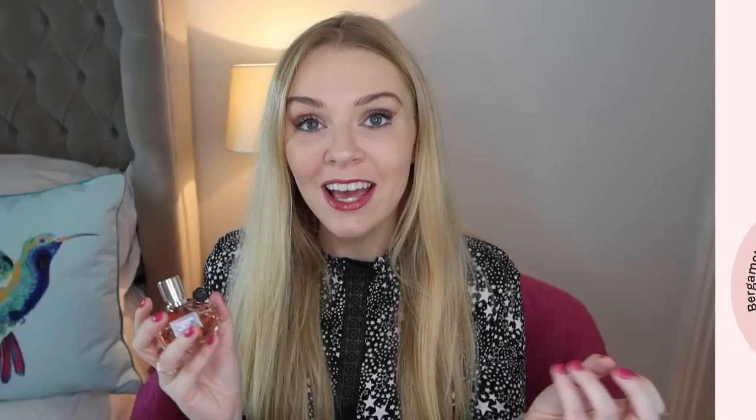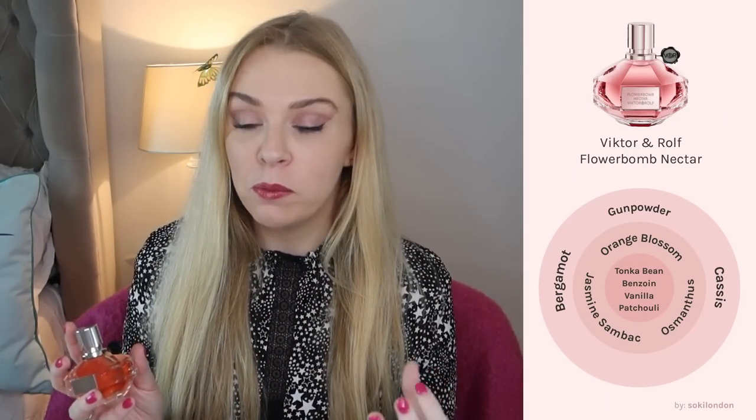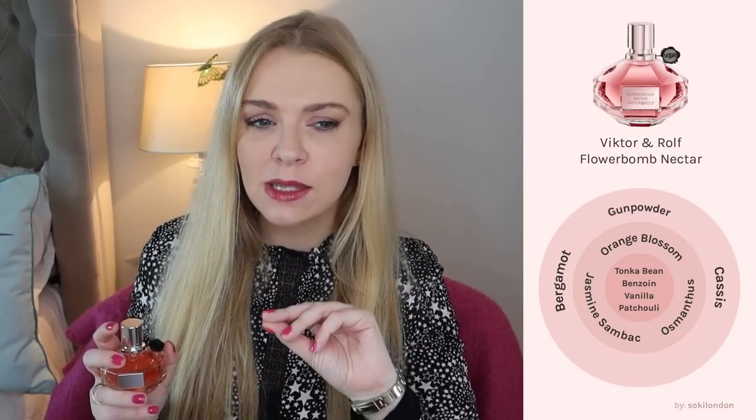In 2018 they released Flower Bomb Nectar, which comes in a more oval shaped bottle. This is quite unusual in that it has a gunpowder perfume note in it. It very much has the original patchouli Flower Bomb signature scent, but there is a pepperiness and spiciness that comes from the gunpowder. It also has an ambery base with tonka bean and a little bit of cassis — the blackcurrant plant. For me this is an ambery version of the original Flower Bomb. It definitely still smells of the original, just more ambery, and I find it a little bit better for lasting.